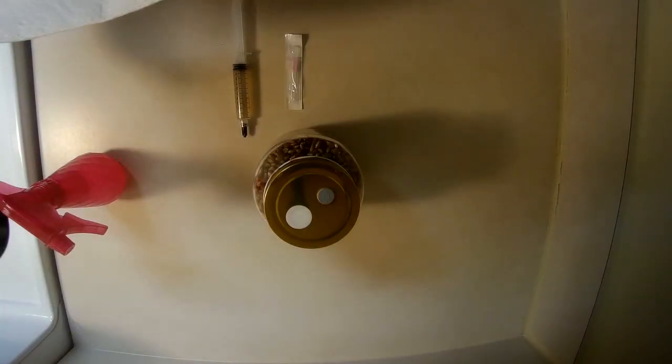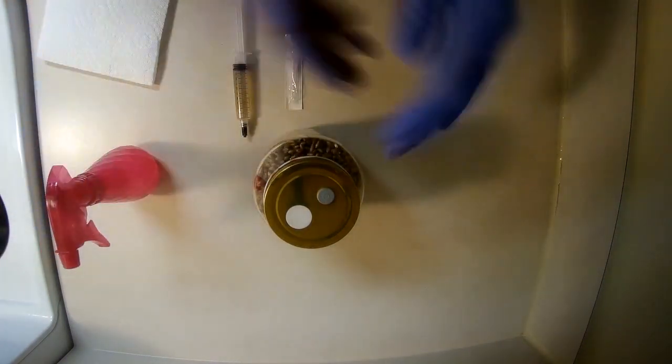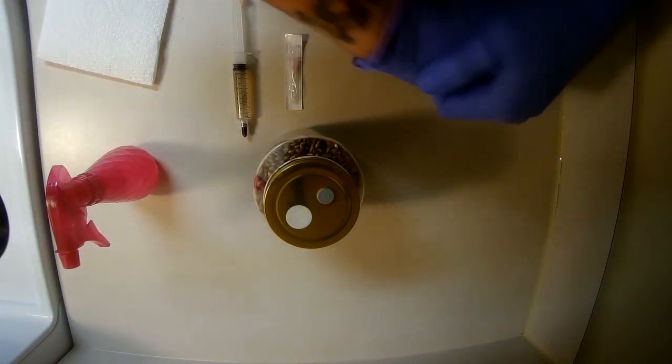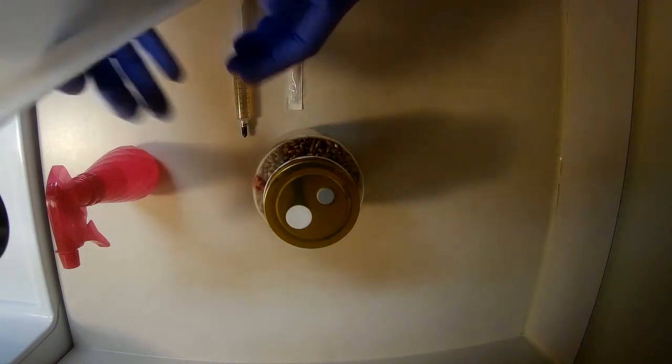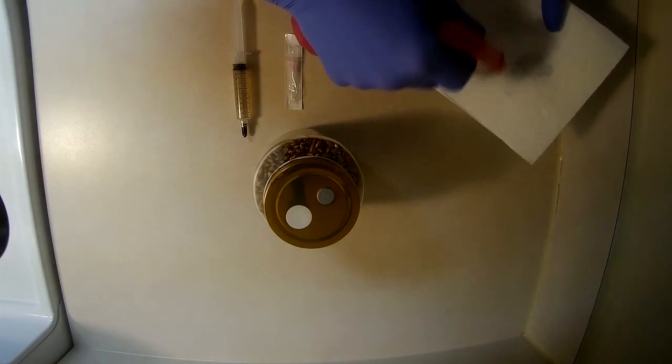Once I've got my area completely sanitized, I want to make sure that I sanitize my hands thoroughly to avoid any contamination whatsoever. Then we're also going to make sure we sanitize our jar thoroughly.